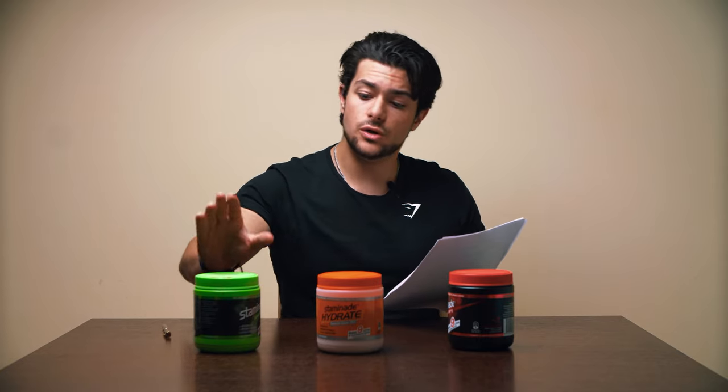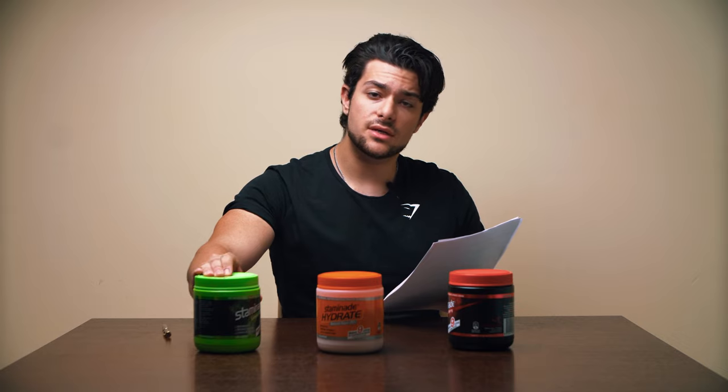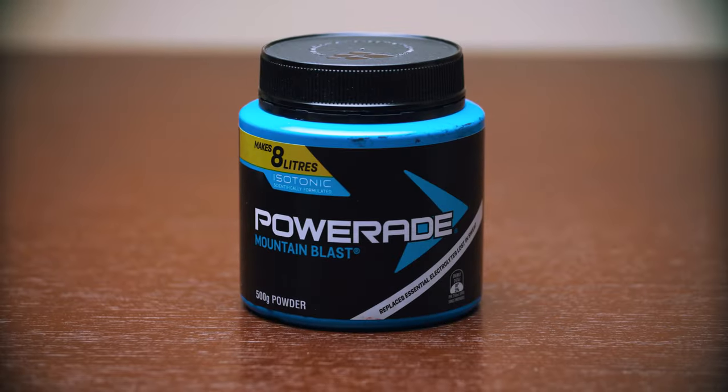From an athlete's point of view it's a really good product to look at, especially if you're from Australia. If you're from other parts of the world, Powerade and Gatorade may be decent alternatives. Right, so next up — you guessed it — Powerade.